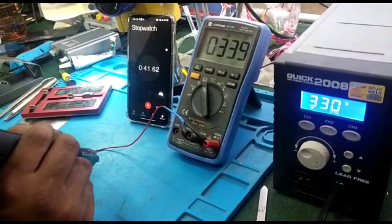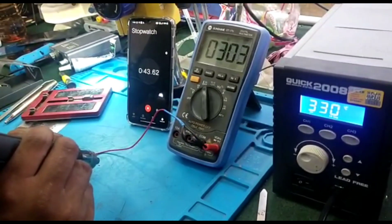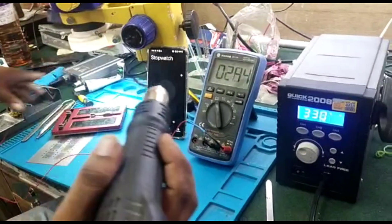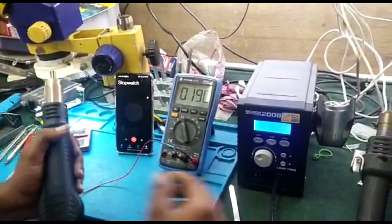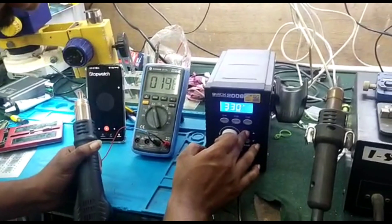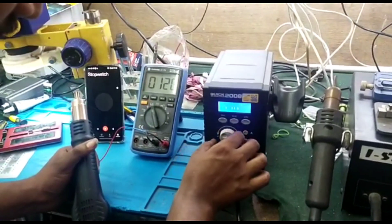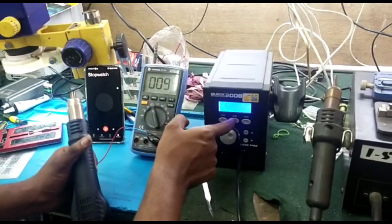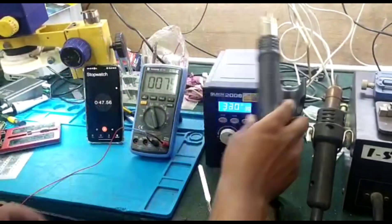Now at 40 seconds, it is at 335. So 345 — press channel 2, save. Calibrated.